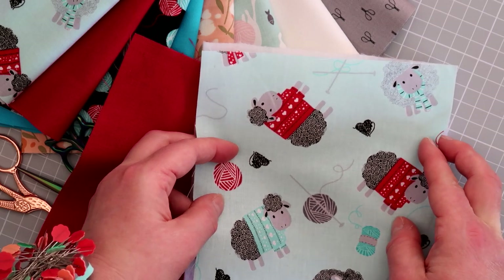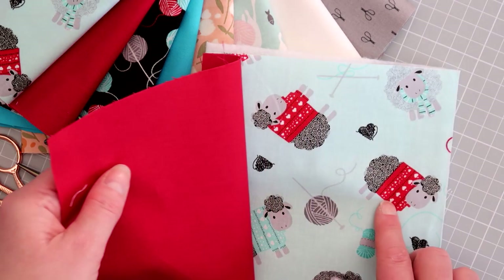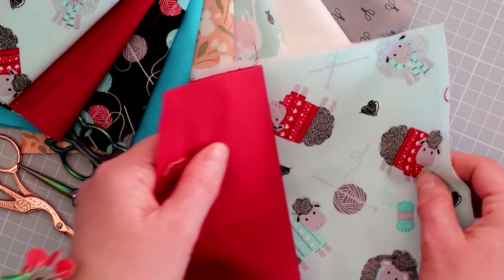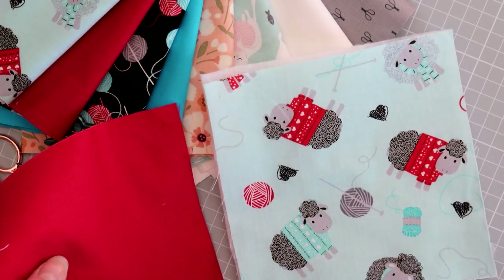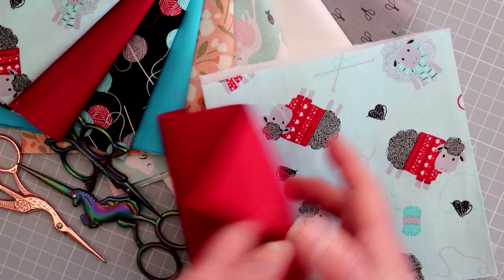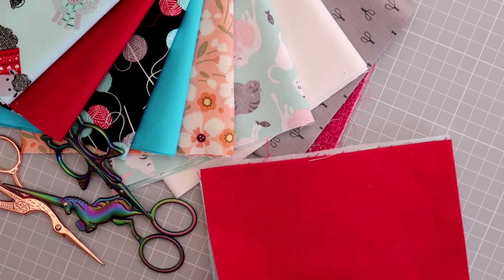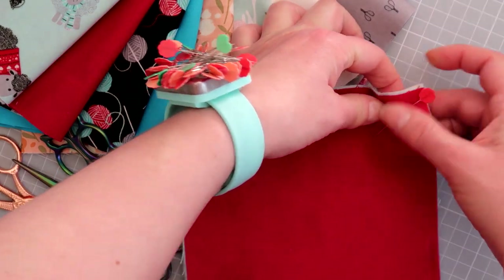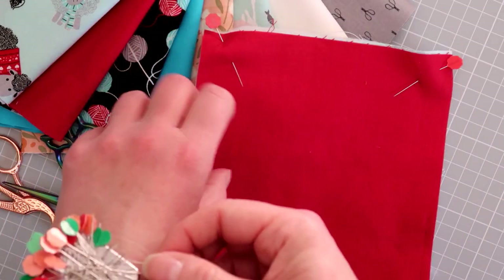Pop your outer fabric on top of your wadding square and then place your lining fabric on top of that. If your fabric is directional, make a note of which is the bottom of the pattern so you can leave the gap there when you sew around. This one is a multi-directional print but there are a couple of sheep going one way so I'm calling that the bottom. Layer it up nicely, make sure all three layers are lined up, and pop some pins in each corner. I've put a green pin at the bottom to mark the edge where I'll leave the gap.